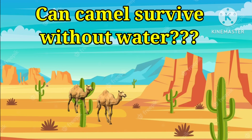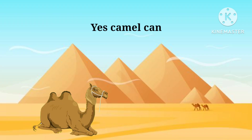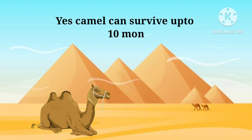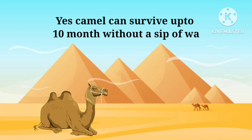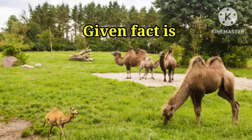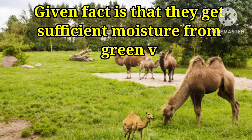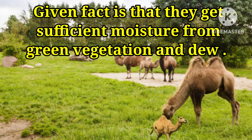Can camels survive without water? Yes, camels can survive up to 10 months without a sip of water. Given the fact that they get sufficient moisture from green vegetation and dew.